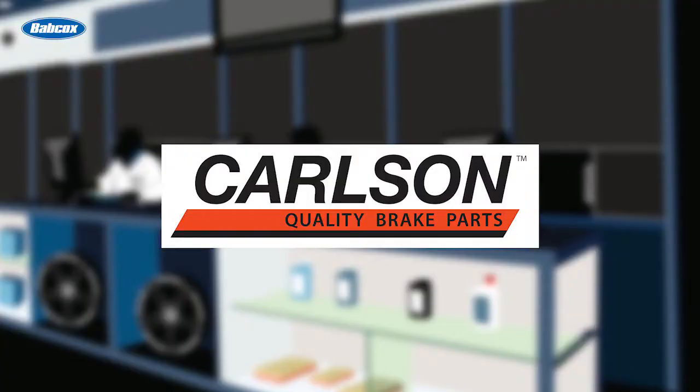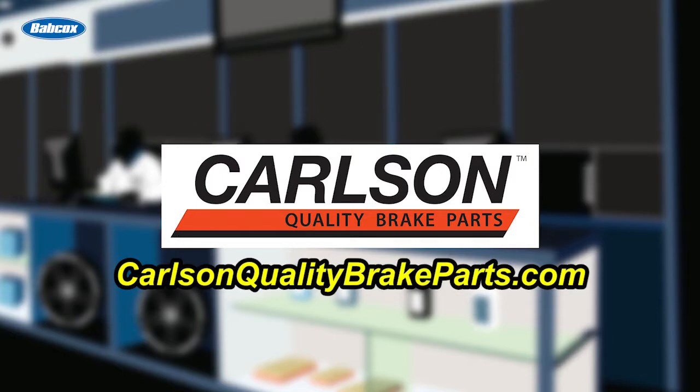This video is sponsored by Carlson, manufacturer of disc and drum brake hardware, electric wear sensors and brake lines. Visit carlsonqualitybrakeparts.com for more information.